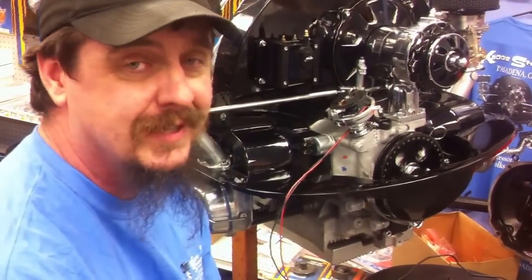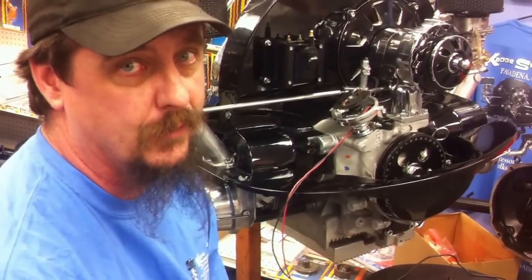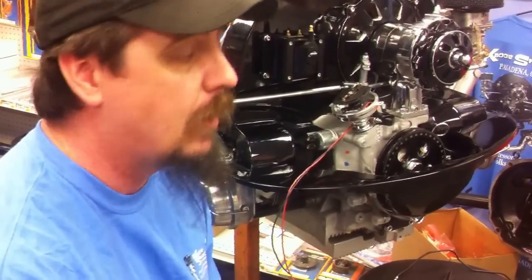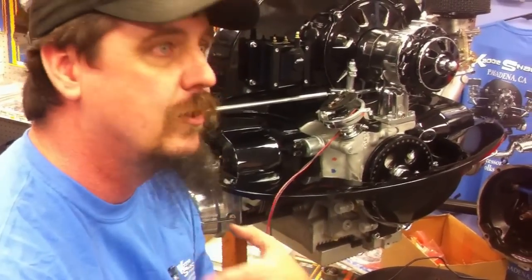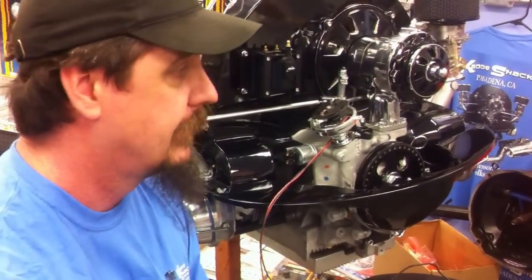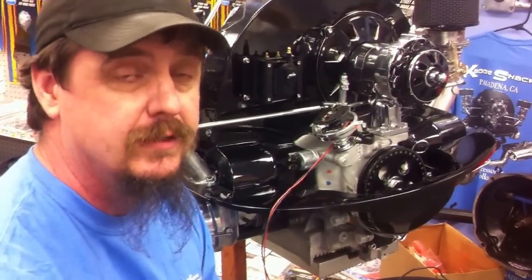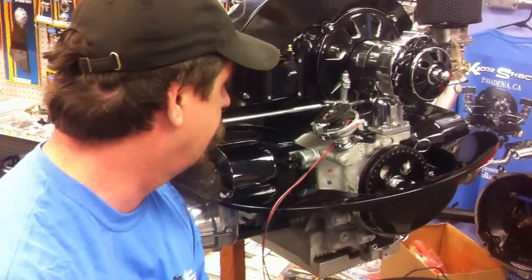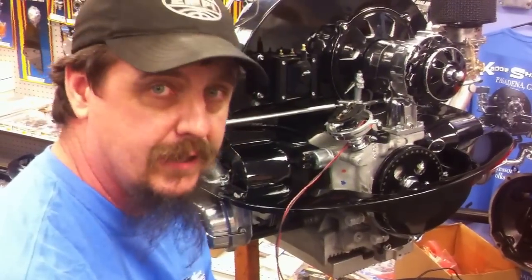A really super nice thing about the Igniter 3 is that it's only 40 bucks more than the Igniter 1. All of these additional features for 40 bucks — there's just no way you can go wrong with this. We're super excited about it and Pertronix has done a terrific job. Thanks for joining us. I'm Jeff with the Caddyshack and we will see you at the track.